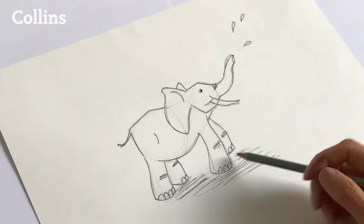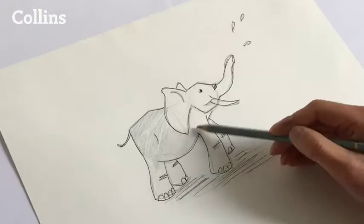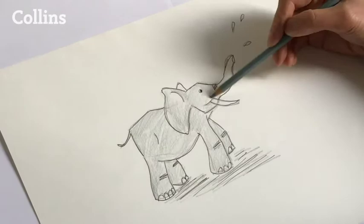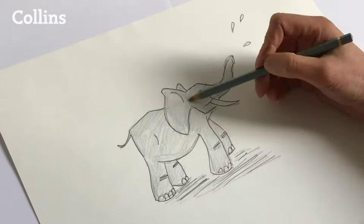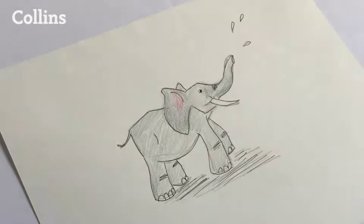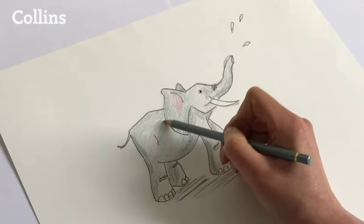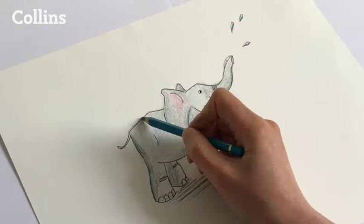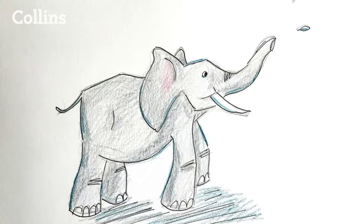Then you can add some colour — I'm using some pencils. If you're using pencils, just start lightly and keep moving the pencil quite quickly. As you go on you can add more layers on top and press a bit harder. I'm using grey with a little bit of pink for the ears. Then just at the end I'm adding a bit more definition, some harder lines. I'm using blue for the water. And that's about it.